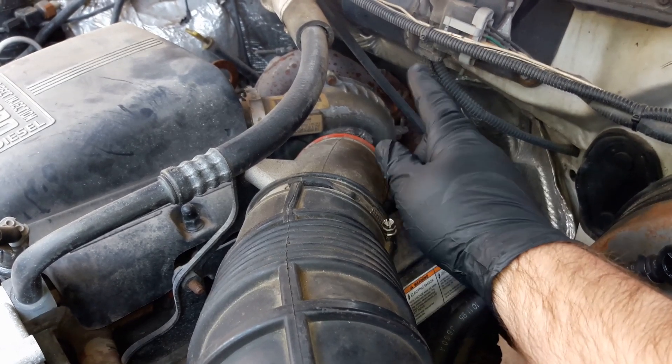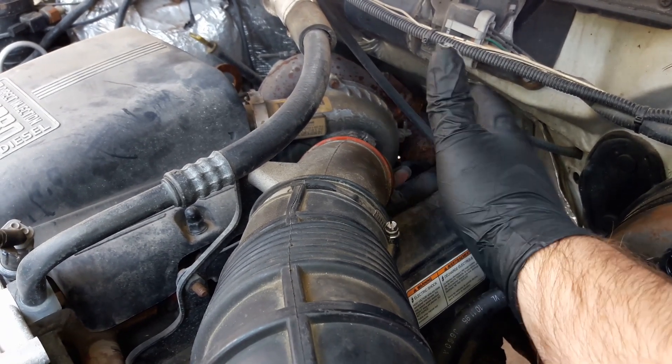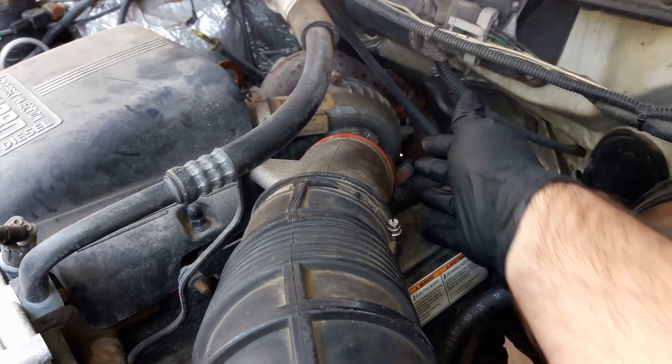Hello and welcome to Turbo World. Today we're checking out the turbo on the Centurion. I have a feeling it's a little worn out, so we're going to take these things off and check it out.